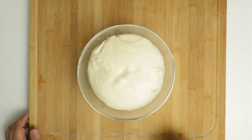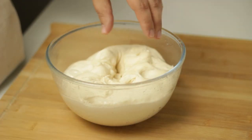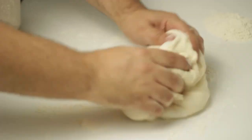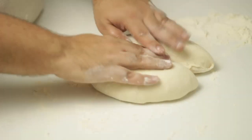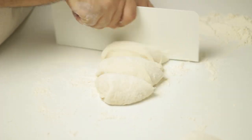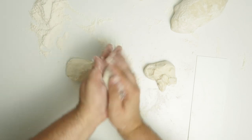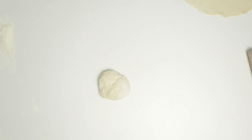Once your dough has rested it should have doubled in size and the surface will no longer be sticky. Go ahead and deflate it, then clean your work surface and sprinkle out a handful of flour. Pour the dough out onto the flour and pinch the edges together to form it into a ball, tucking any misshapen edges under so it develops a smooth surface. Once formed into a ball, use a bench scraper or spatula to split it into two halves, then cut each half into four equal-sized pieces — eight pieces total. Roll each piece in your hands until they form a smooth ball and set them aside.